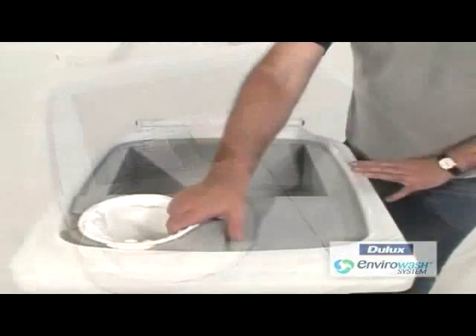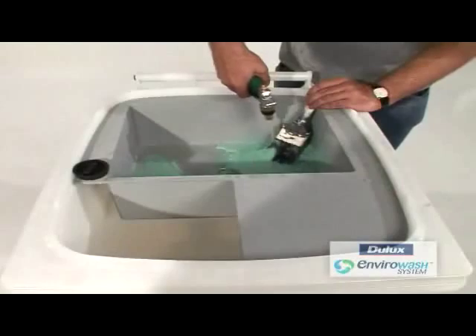Remove the sludge filter bag and holder prior to use. Wash tools in the sink provided.